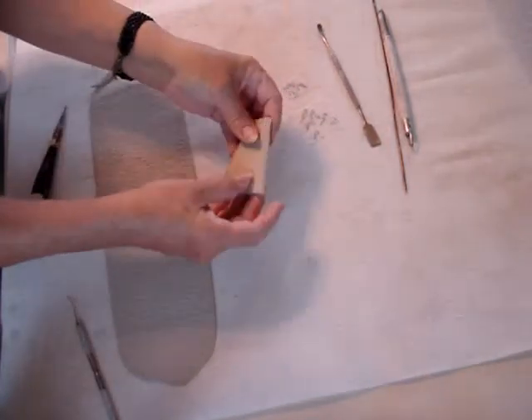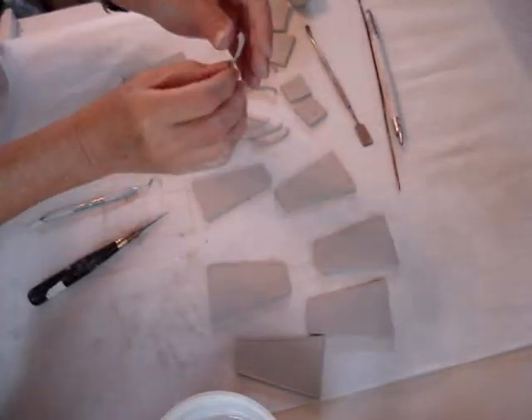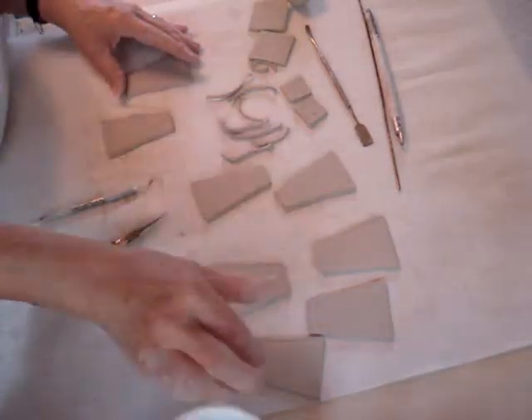Keep those scrap pieces because we'll use them later. Now remember to keep those pieces.